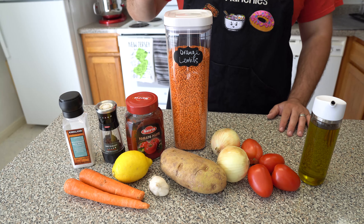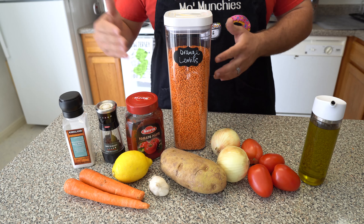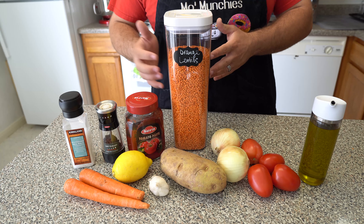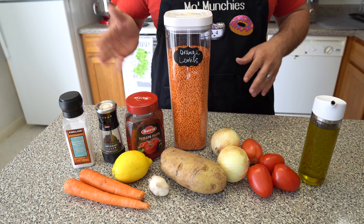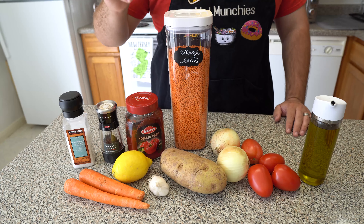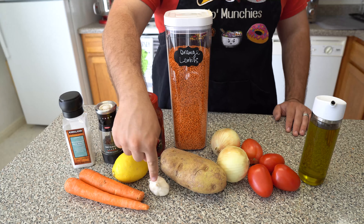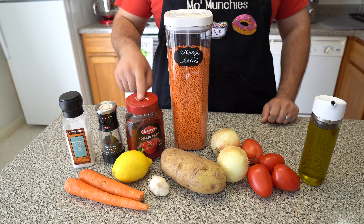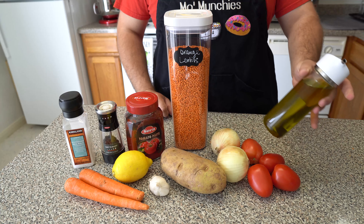What we're going to need for Turkish ades: we're going to need some red lentils — just FYI, a little knowledge drop for you, the Turkish tend to use red lentils, whereas us Arabs tend to use the brown lentils. We got the red lentils, some carrots, lemon, potato, garlic, onion, tomato, tomato paste, salt, pepper, and of course, the blood of Arab — olive oil.